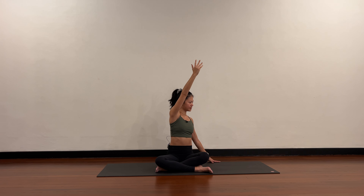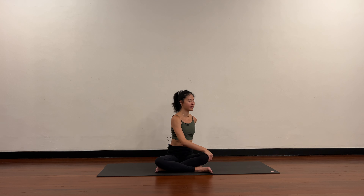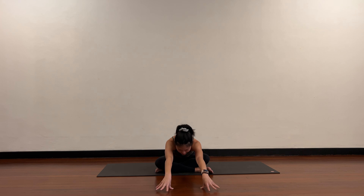Coming in for your twist — right arm reaches up, exhale rotate towards the left. Keep your twist. Now release the right hand to your left knee, left hand behind you on the floor. Push up, lift the spine, exhale twist. Slowly come back to center, take both arms up, exhale hands on the floor and fold forward, then slowly come back up.